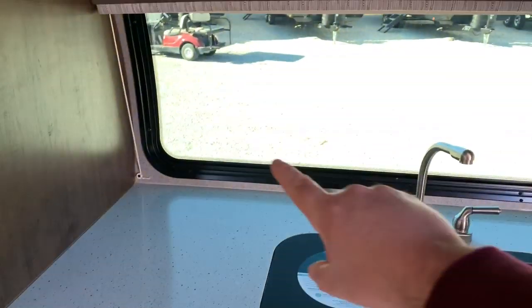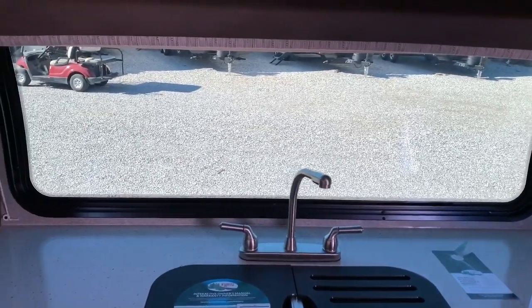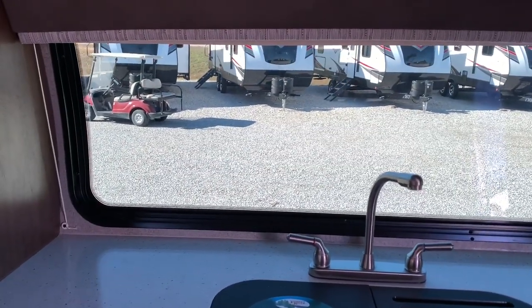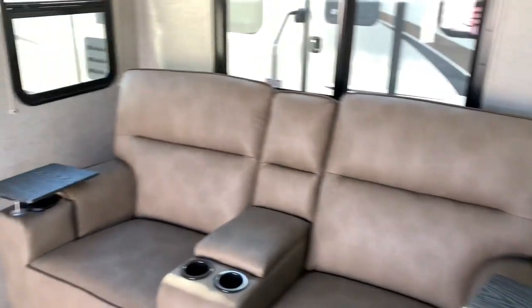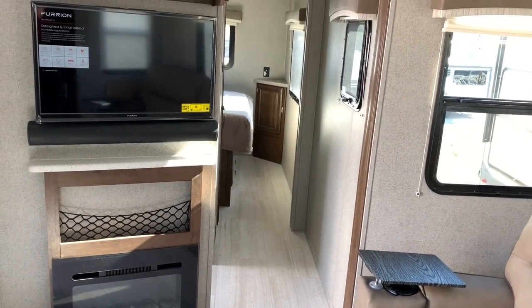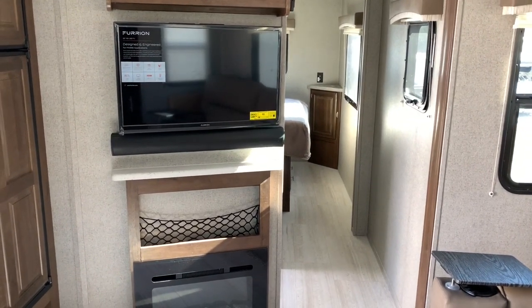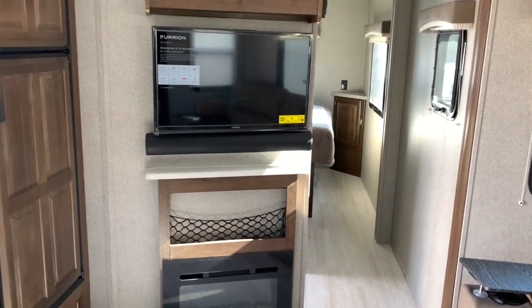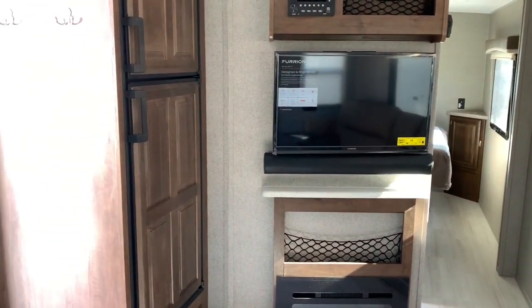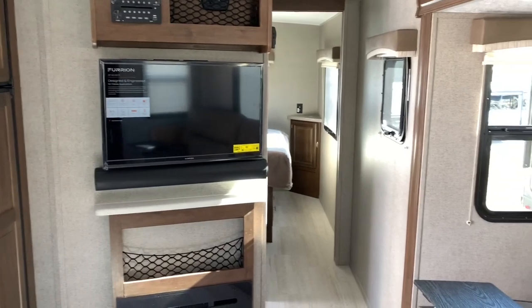That is looking out the front — I forgot to point out earlier, but that is a nice window view there, and it's also got a shade in there if you want to pull it down and get some privacy. And again, here we are looking towards the rear of the camper. One thing I did not point out — there are no lights on in here, so you notice how light and bright it is. This is all just by natural lighting, not done with any lights.